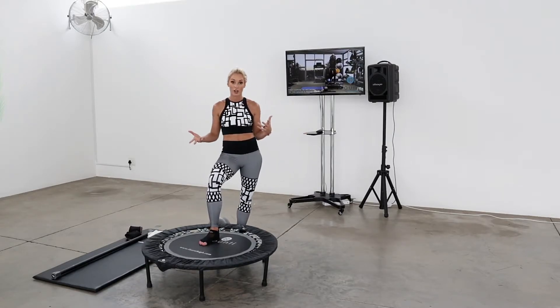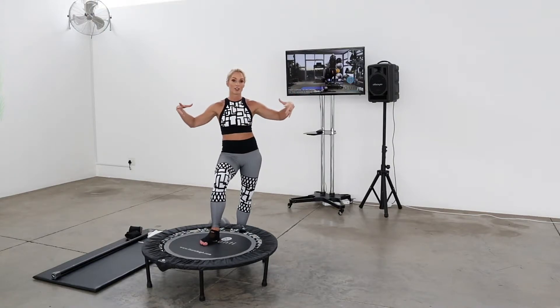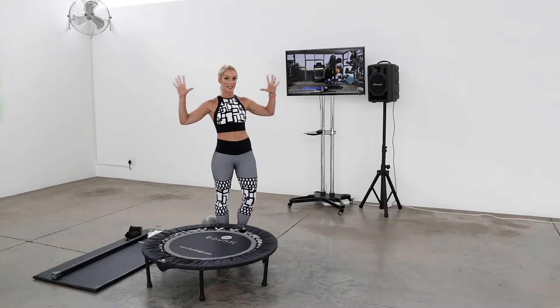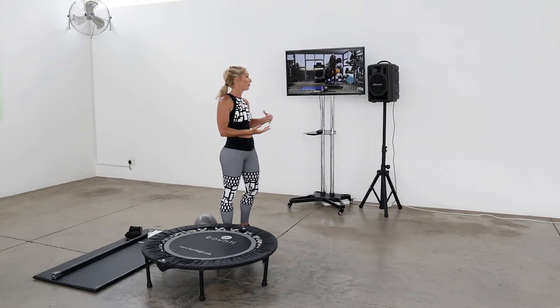I've plugged an external speaker into the TV, which is amazing because it amplifies the sound and you kind of feel like you're in a class. If you have a Bluetooth speaker, one of those T-bar speakers, or surround sound, plug it in so that you have it amplified, nice and vibey with sound around you.